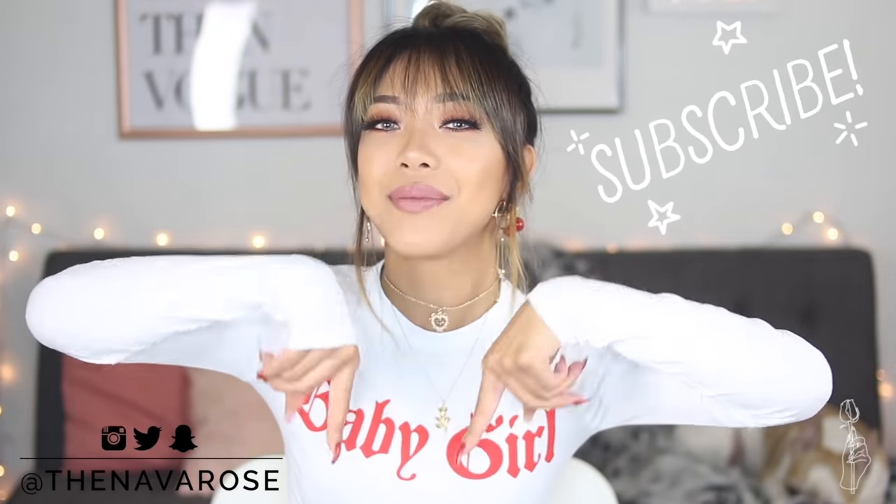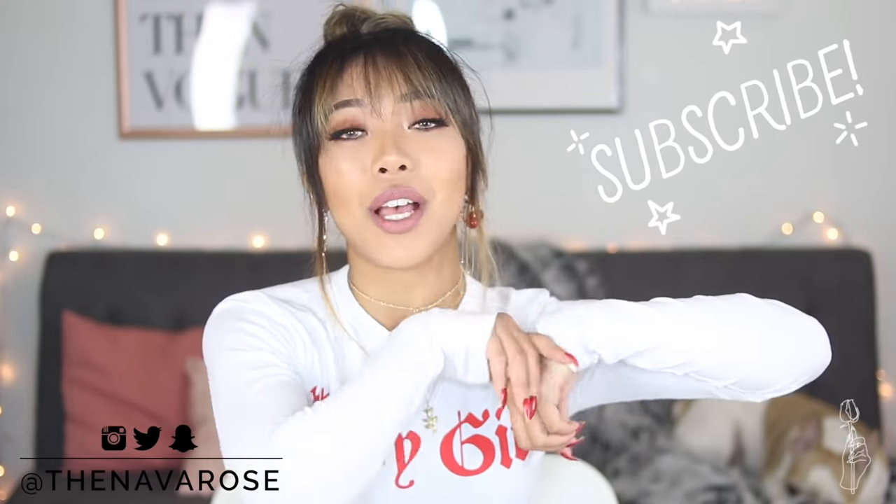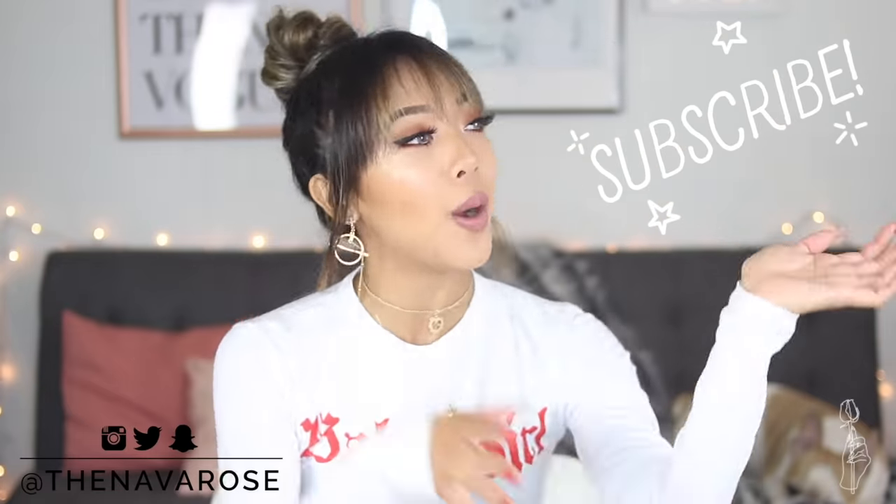If you guys are new to this channel, don't forget to subscribe down below and hit the notification bell so you don't miss out on the next time I post. Just want to let you know this is my first concrete project ever — before this I've never dealt with concrete before, so any home improvement people or concrete experts watching, just be nice in the comments. But with all that being said, let's jump into this tutorial.